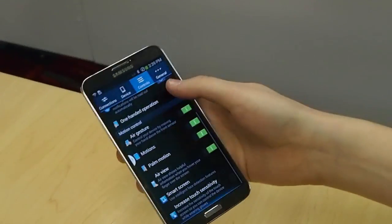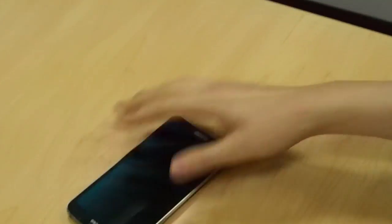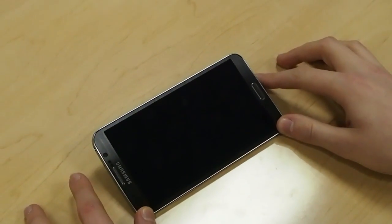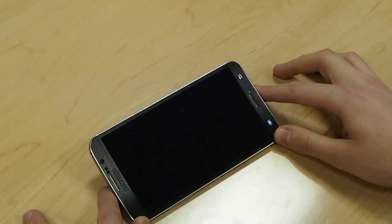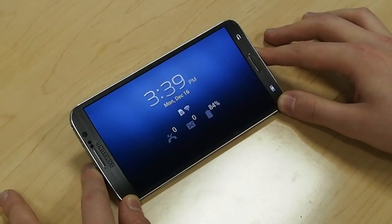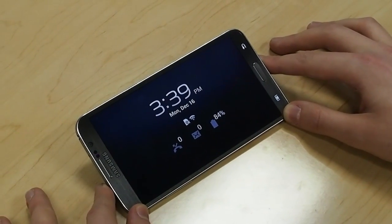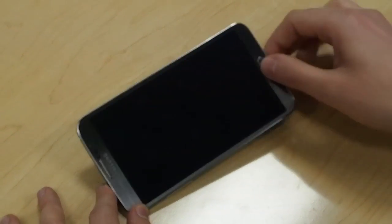We do have some new features though for the curved display here. So if we turn it off and tilt it, get the light, and we can view notifications and stuff. There's a similar feature on a lot of the Samsung phones where you can kind of hover over the touch sensor at the top — that just lets you view your missed calls, your messages, battery, notifications and that kind of stuff.